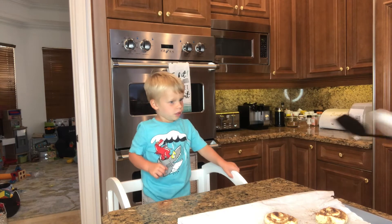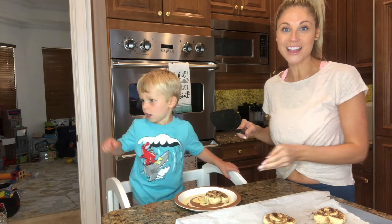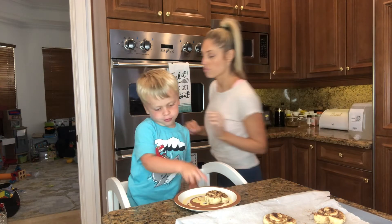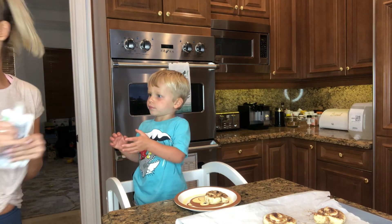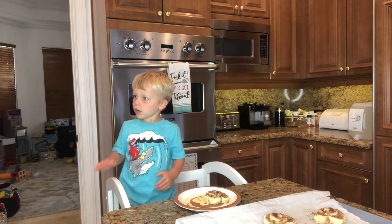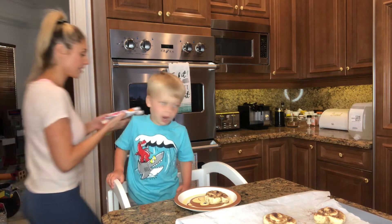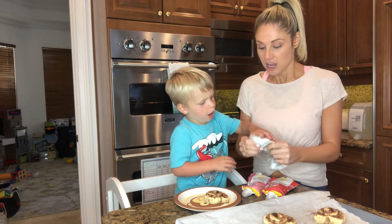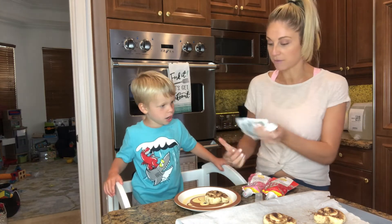Which one do you want to do? This one. Okay, so Jamie is going to design hers. I want green icing. Okay, so I just got all these fun little icings — pink and red and green. I want green and pink. You design yours, I'll design mine. Go ahead.